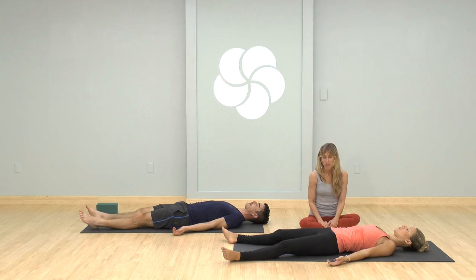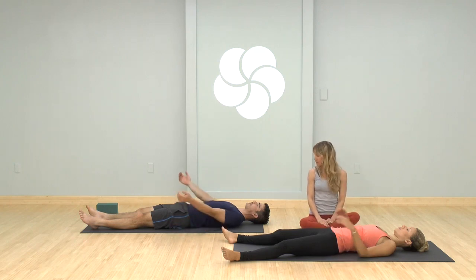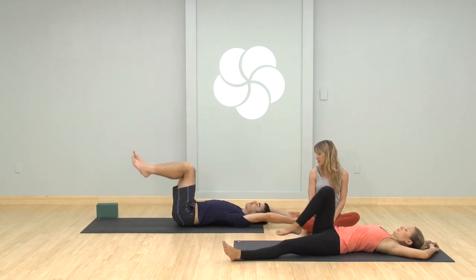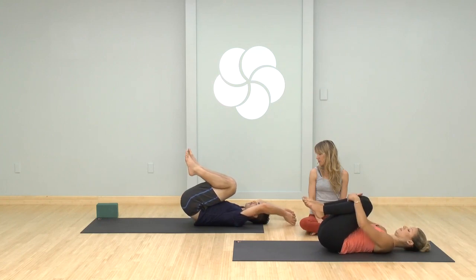And now it all comes back to a place of balance. Know that you can stay in your shavasana as long as you'd like. Reach your arms and stretch them back, then hug your knees into your chest. Roll to your right, make your way up to sitting comfortably at the front of your mat.